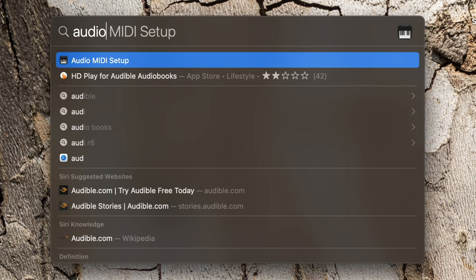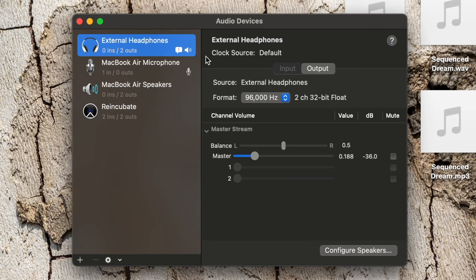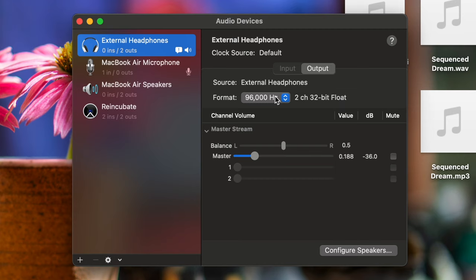Here's a quick tutorial on how to actually get hi-res audio from your headphone jack on your Mac. First, plug your headphones into the headphone jack on the side of your Mac. Once your headphones are plugged in, do a Spotlight search for something called Audio MIDI Setup. Once you open that up, look to the left and you'll see something called External Headphones — click on that. You'll see it says External Headphones is the source and the format says 96 kilohertz, two channel, 32-bit float. When you first plug the headphones in, it might default to 48,000 hertz or even 44,100 hertz. The quick thing to do is just press on 96,000 hertz.